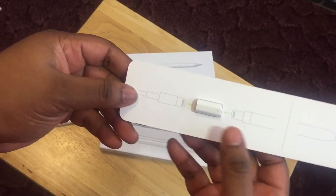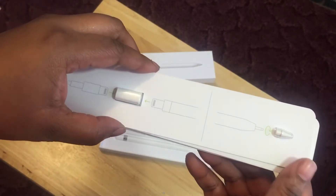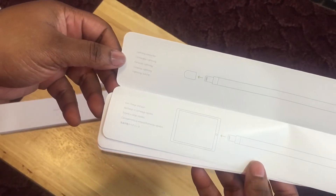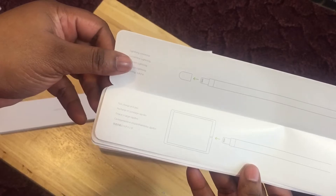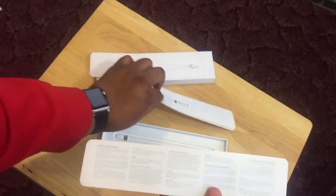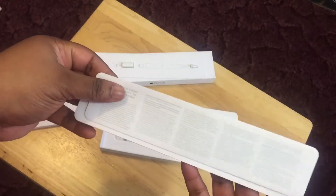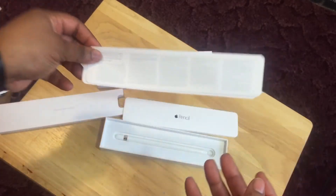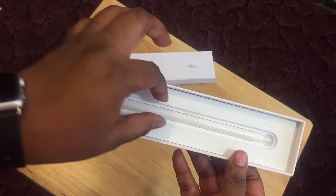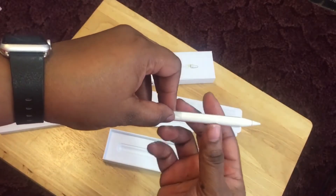Okay, so there's your adapter, and then you have an extra nib — or nub, I guess that's what they call it. There's some documentation in here; it's a lightning connector. It's fast to charge, so that's nice. You've got safety and handling info and a one-year warranty. And here we go, that's the Apple Pencil — I think I see a tab right here, there we go.